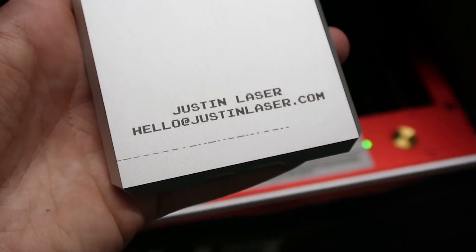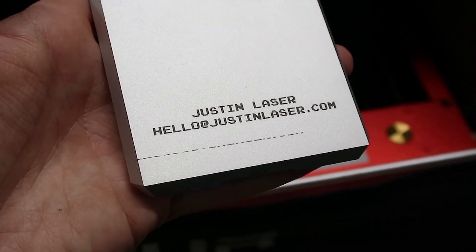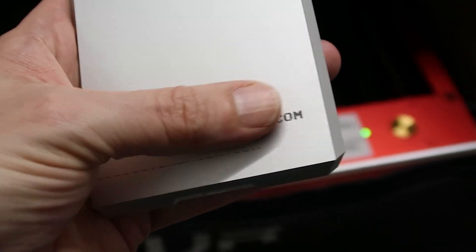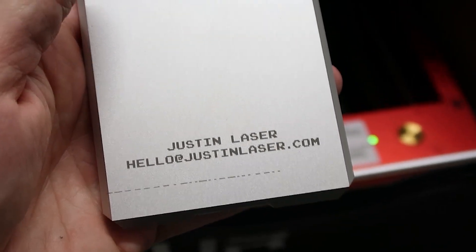And here is the result. You can see some marking near the bottom — that was me forgetting to turn off the 16mm offset before starting the job. Not a bad start, but let's keep it going.